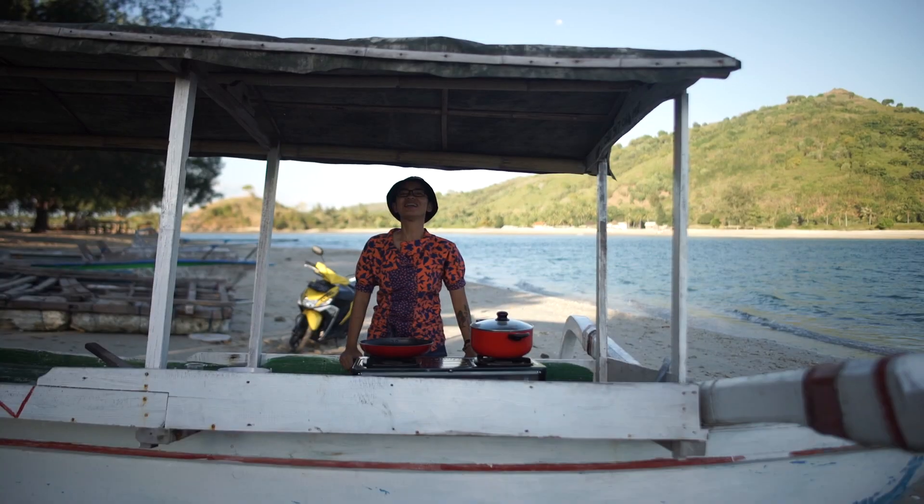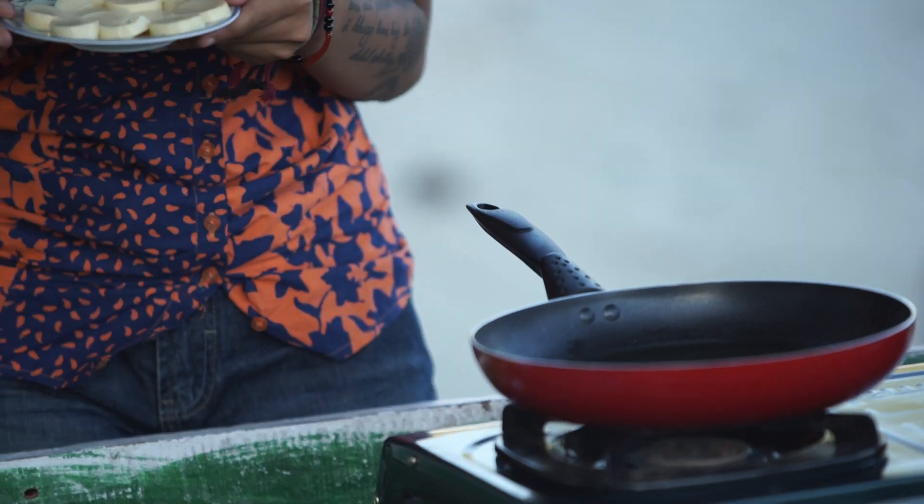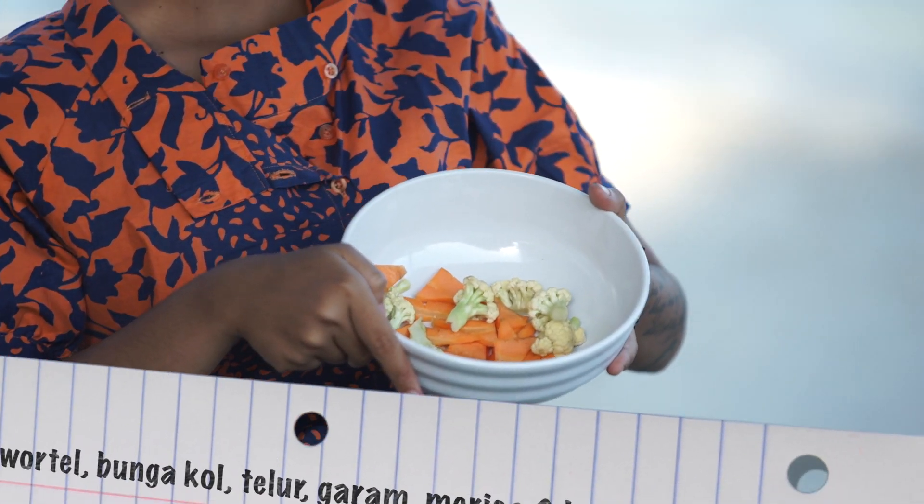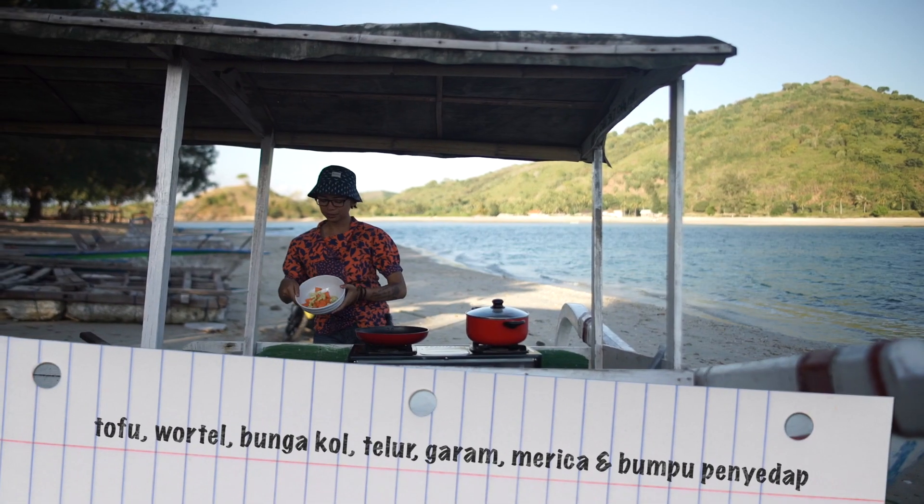Hello everyone, welcome back to the show with Caca and today we are going to cook soup tofu. Here we have tofu that has been cleaned. Here we have wortel and garlic for soup.